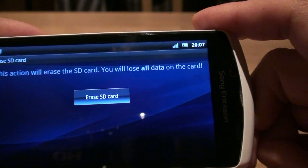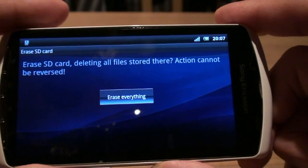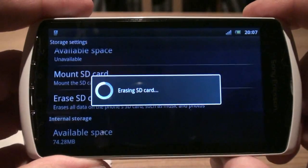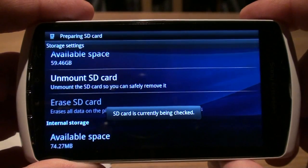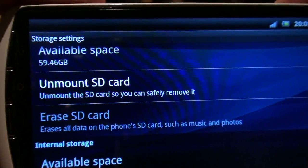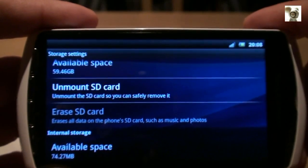This pops up because the card is not properly formatted yet. To do this you will need to use the erase SD card option. And there you go — a shiny new 64GB micro SDXC card properly installed on the Xperia Play.